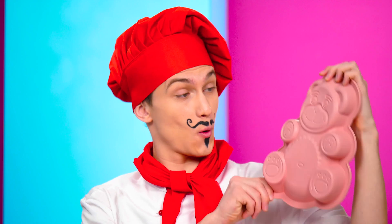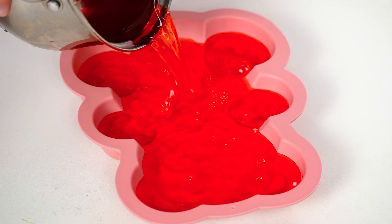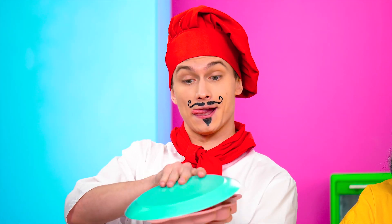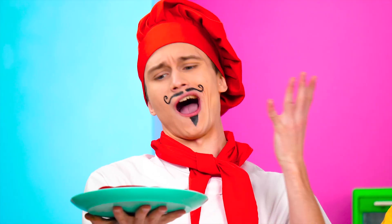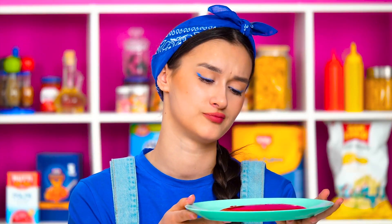My gummy bear will be like a picture! I even have the right form for it! Ideal! All I need is to cool it! The thickness is great! Let's put it on the plate and it's ready! My jelly looks pale! What if I add some color, too? Hmm, actually it looks more like a flatbread! What to do?